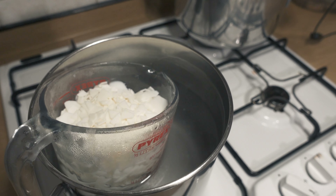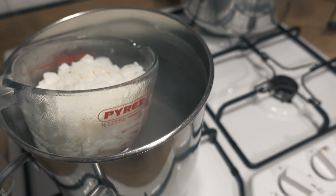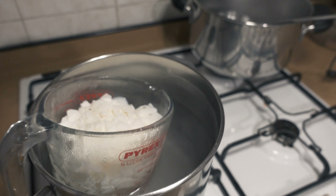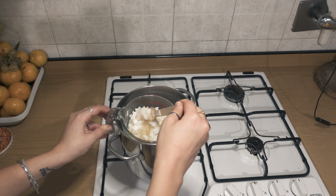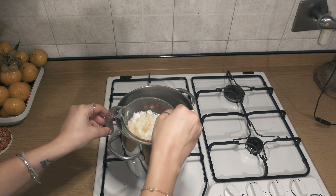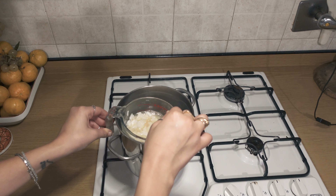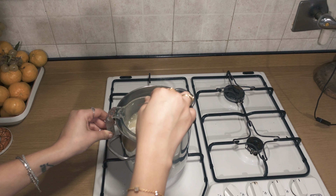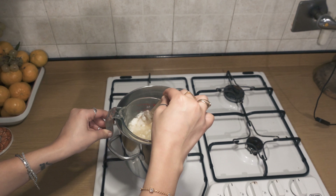Here you have the Pyrex glass — I don't know how else you call it — and you put it into the water. Now we just have to wait until it's melted. The wax is slowly melting. The Pyrex glass is a little bit too small and it's making me a little bit angry. I'm going to switch off the water because I don't want the wax to boil.